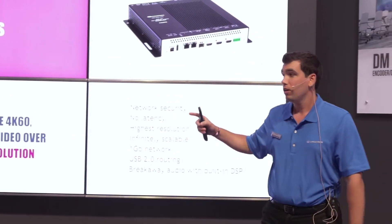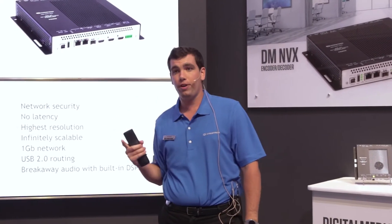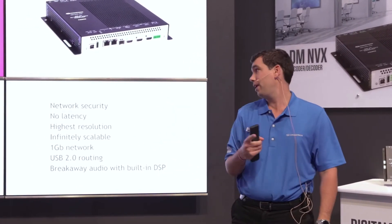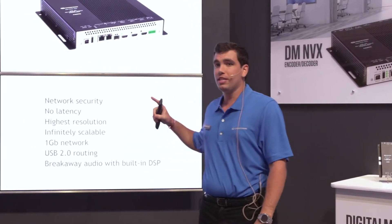Some quick highlights: the NVX does 4K60, 4:4:4, and HDR video over one gigabit Ethernet. There's no latency. It has the highest resolution capabilities and is infinitely scalable.